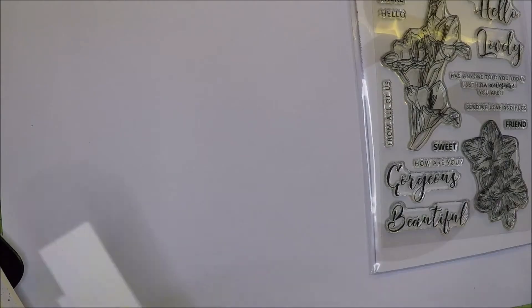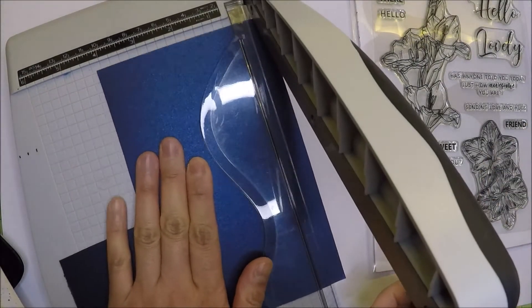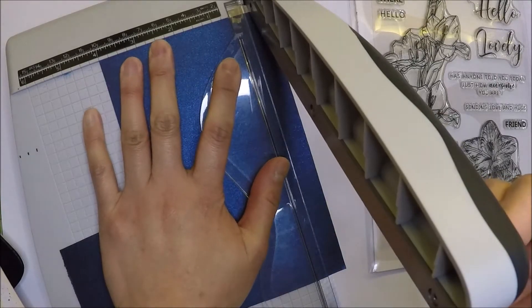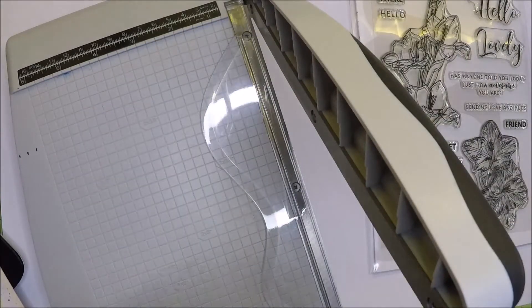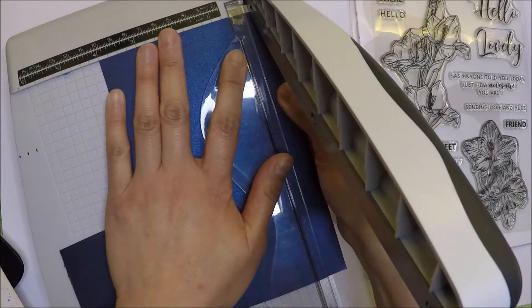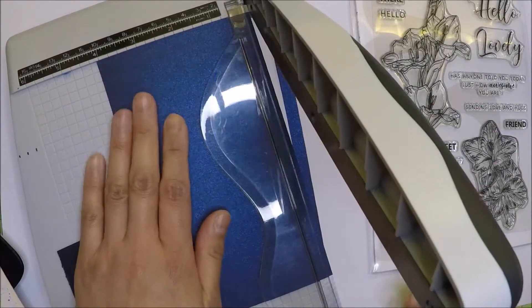For the sentiments, I'm going to stamp the Sending Love and Hugs sentiment from the stamp set on dark blue shimmery cardstock with VersaMark ink, and emboss the sentiments with WOW Opaque embossing powder.